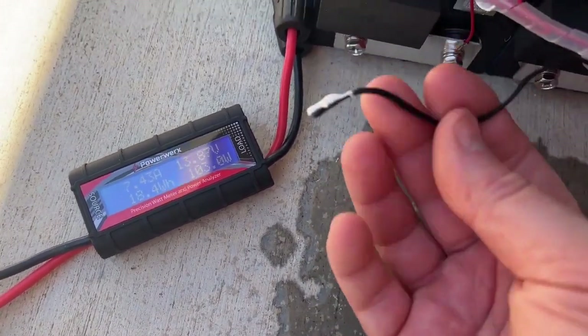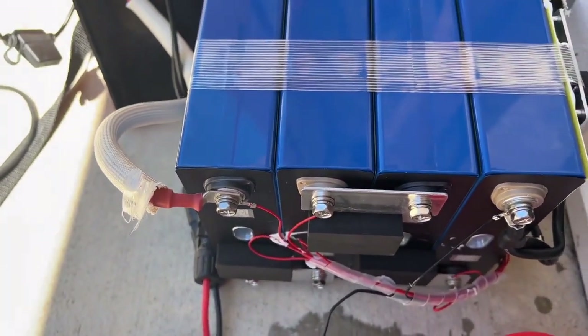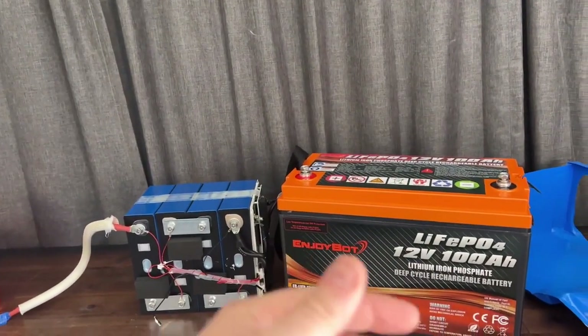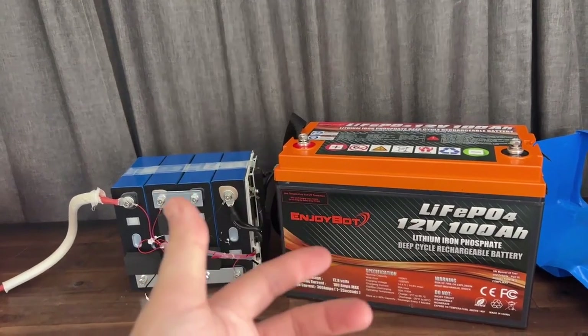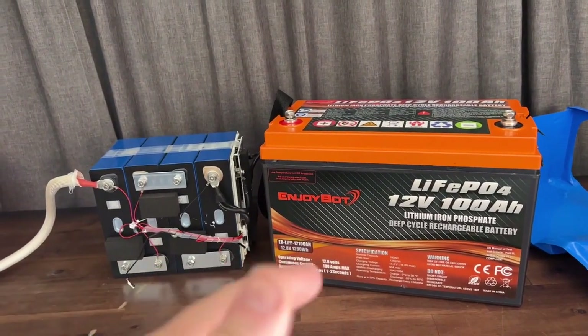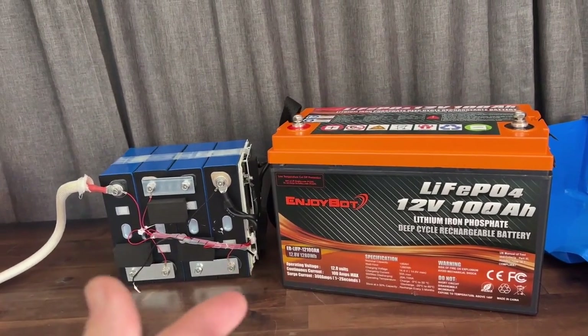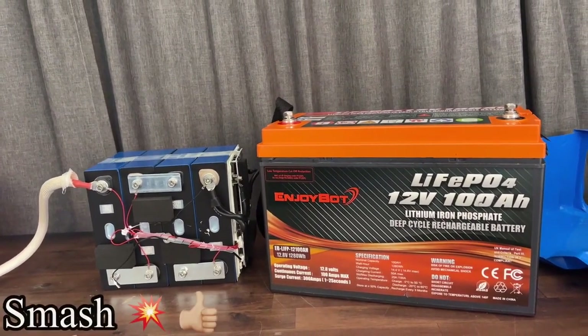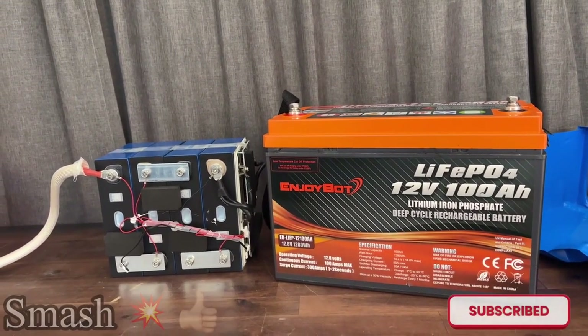This actually puts it among the top couple batteries you should be looking at buying, especially for the price. Not to mention, these batteries come with a 10-year warranty on them — it's hard not to consider these. Let me know in the comments what you guys think, and I have links in the description for the 100, 200, and 300 amp hour batteries with low temp cutoff. Be sure to smash the like button and subscribe — hope to see you guys next time.